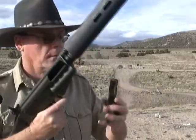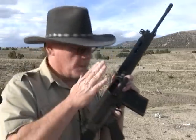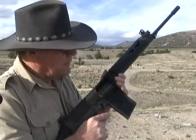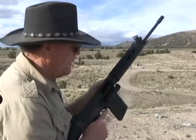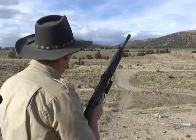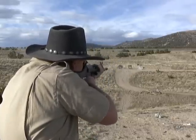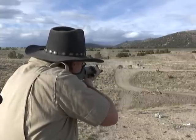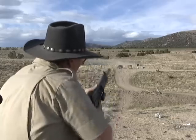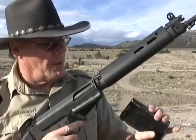Let's go with the Wolf. Again, if you're having problems, the first thing you want to do is try a different magazine. If that doesn't work, then you might have to take it to a gunsmith. Those worked — it didn't lock back on the last round, but that could be the magazine.